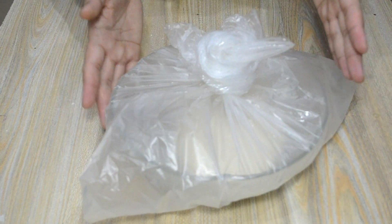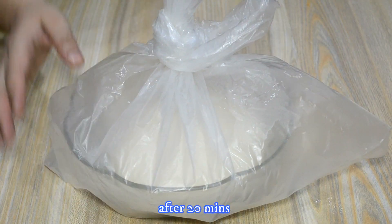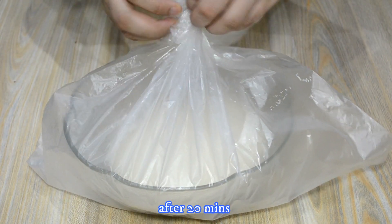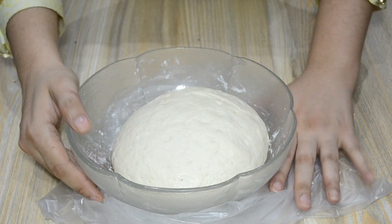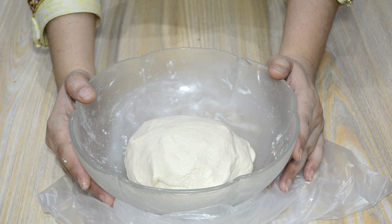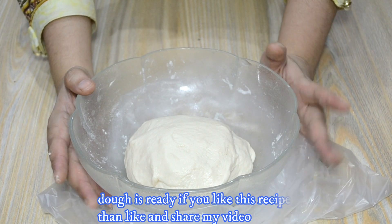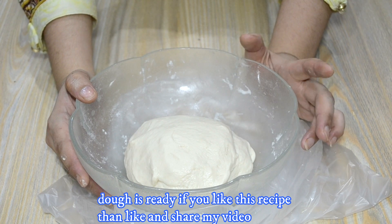The pizza dough now needs to rest for 15 to 20 minutes. After resting, the dough will be ready and risen. I will then teach you how to shape the pizza dough.